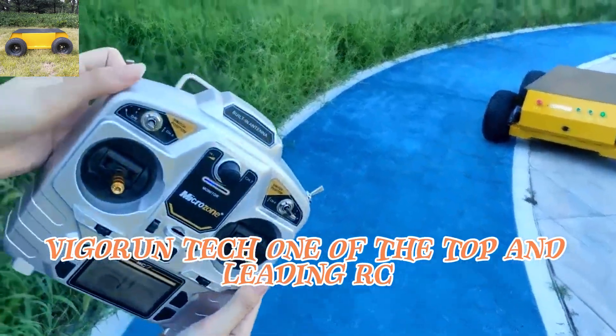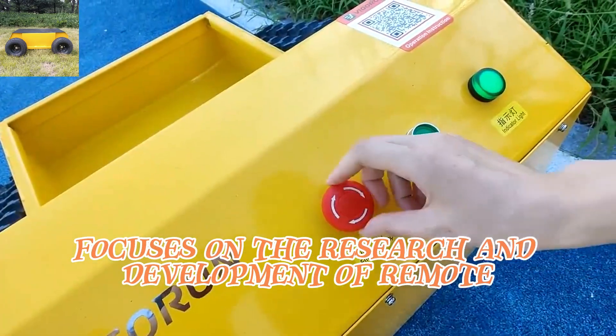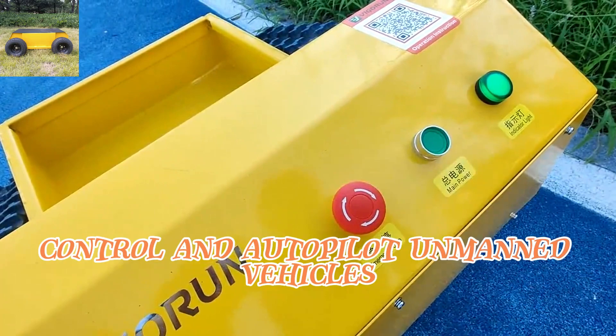Vigor Run Tech, one of the top and leading RC rubber tracked chassis manufacturers in China, focuses on the research and development of remote control and autopilot unmanned vehicles.